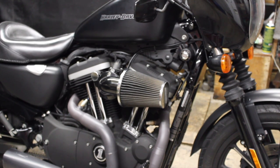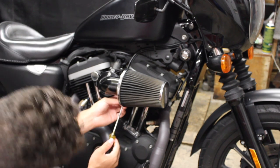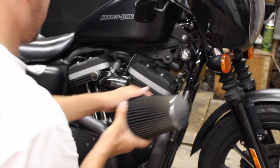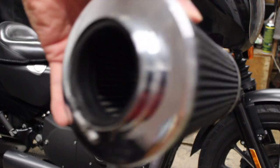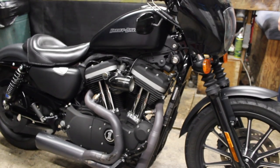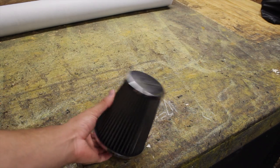I'm going to loosen up the filter and remove it. Alright, if I can get the camera to focus, this is what it looks like before. We're going to use — it says to spray liberally and let sit for 10 minutes.